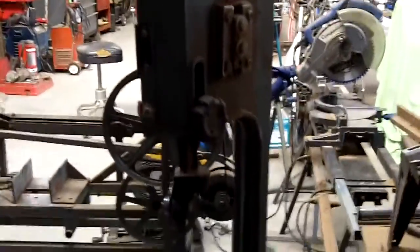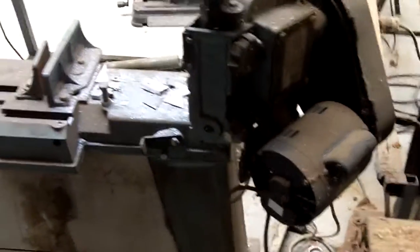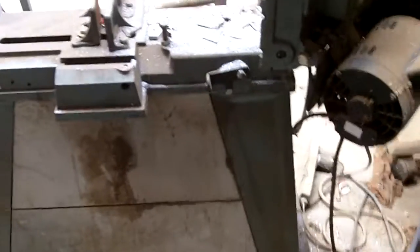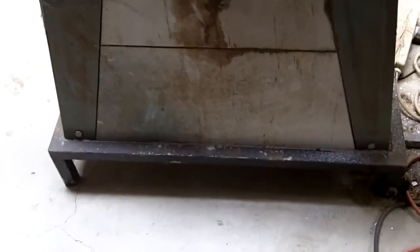This is one of the Harbor Freight band saws. I've had it for probably somewhere between 15 and 20 years. The bases on these are really flimsy, so I had some scrap metal and bent up some metal to go in there, then put it on a square tube base. I used the original wheels, I just moved them down.